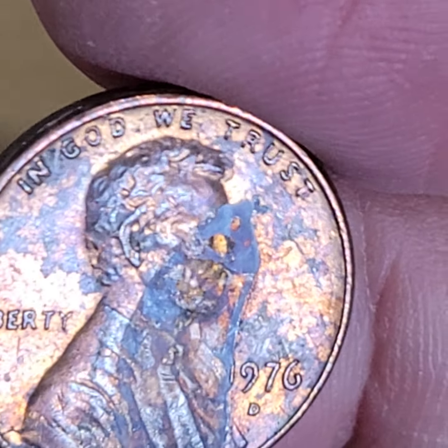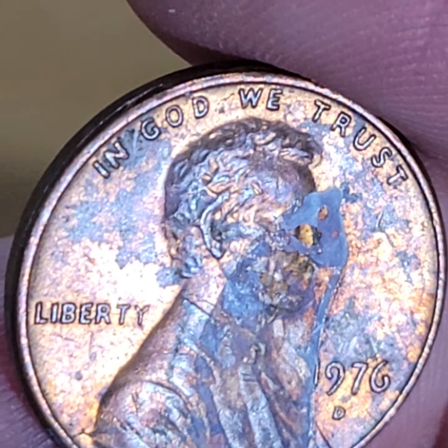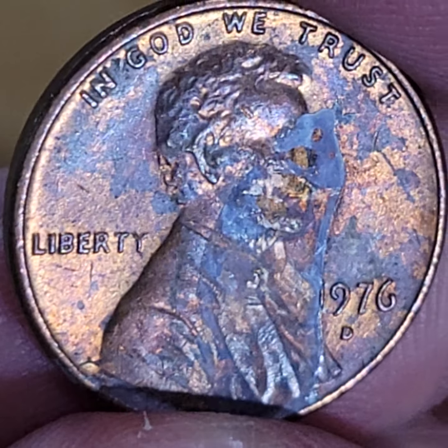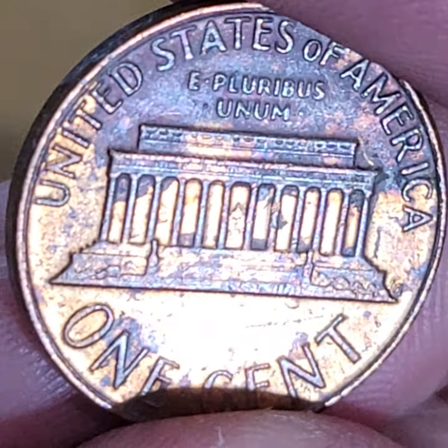Today, during episode 150 of Look What Jess Found — it would be very convenient and easy for me to just look at this dirty penny. If I would have did that, that would have been a pretty big mistake.